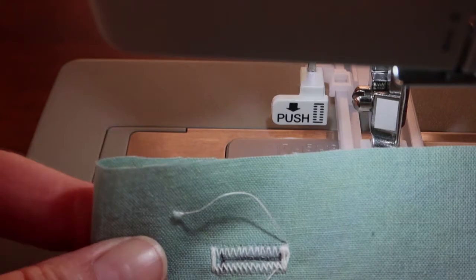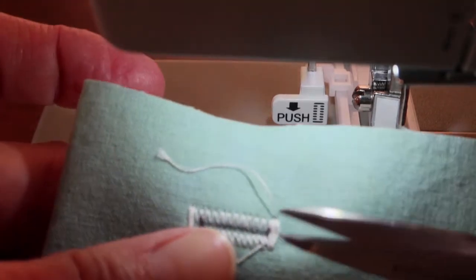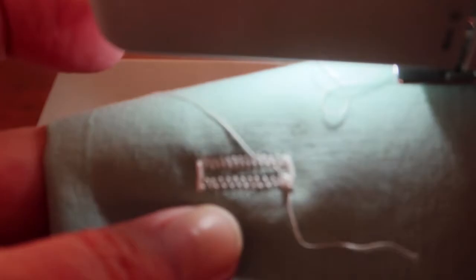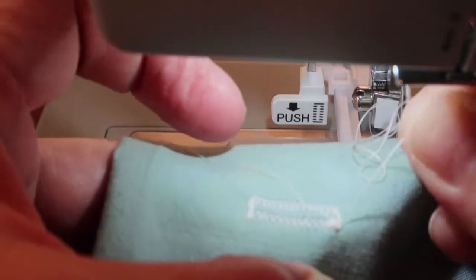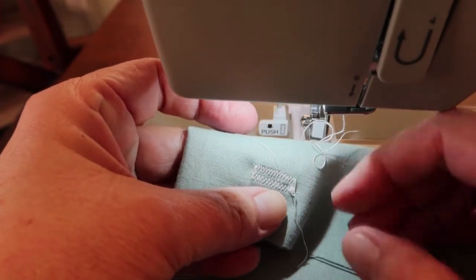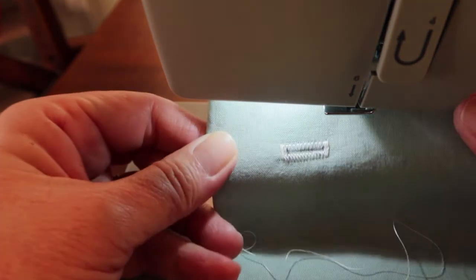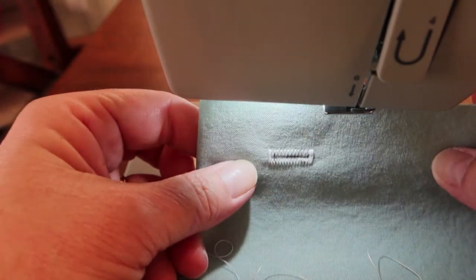Lift up, pull your thread out, and cut it — you have a buttonhole. The starting thread you're going to have to clip regardless. For the finishing thread, come to the back and lift up slightly. It will bring up a little loop, and you can pull that loop through and tie a knot in it. That will make a clean finish on the front of your buttonhole.